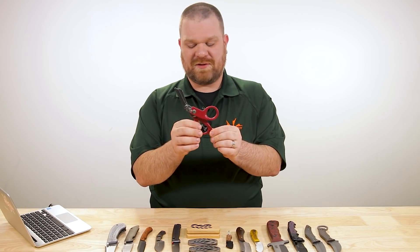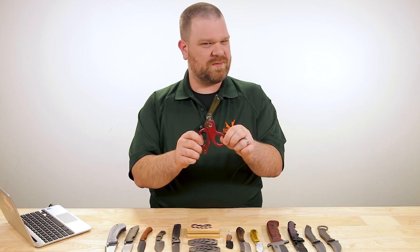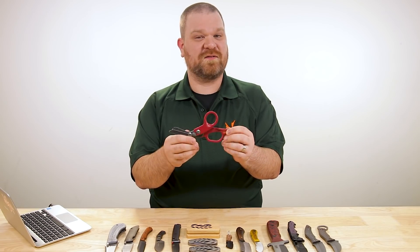Very cool. A few different colors of this are available, just under 70 bucks — about 10 bucks cheaper than the other version. A very solidly built piece of kit for sure.